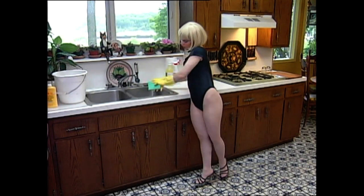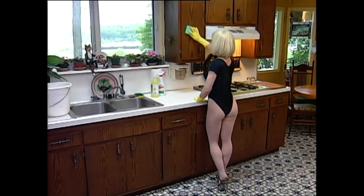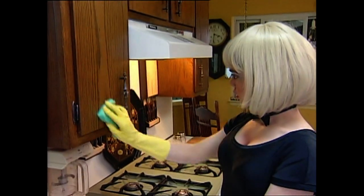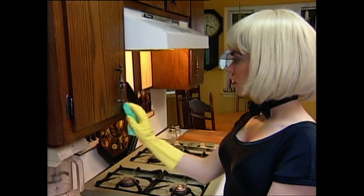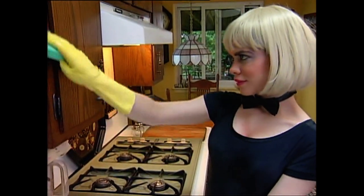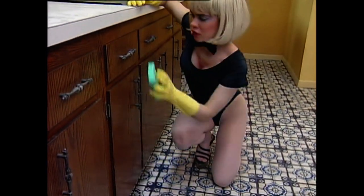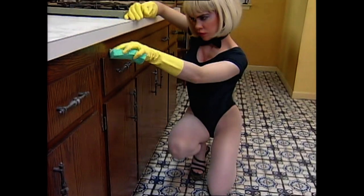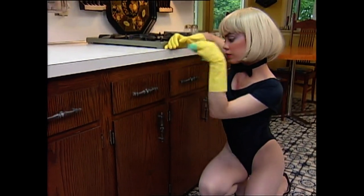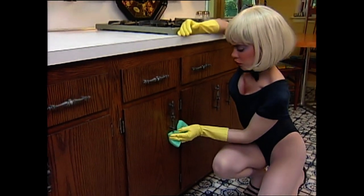So let's start on the upper cabinets. Go on, have fun. Wipe around the handles and anywhere else you've touched, you filthy beast. Wipe it clean. Time to go down, guys. You're good at this. Get low and get those lower cabinets. Wipe, wipe, wipe them clean.